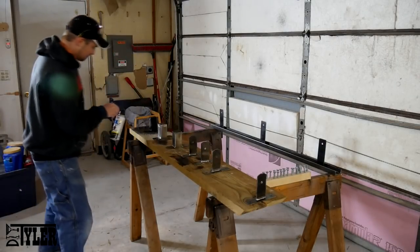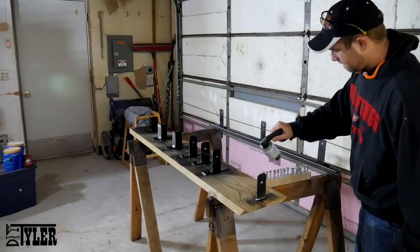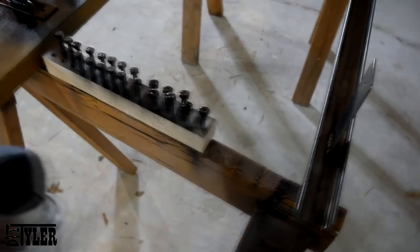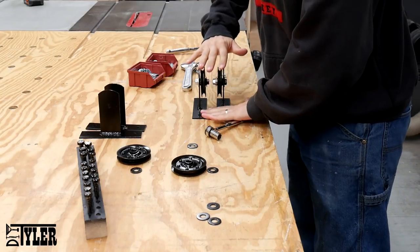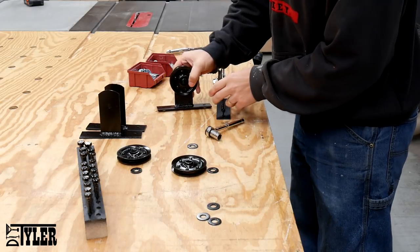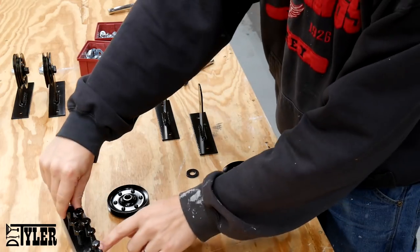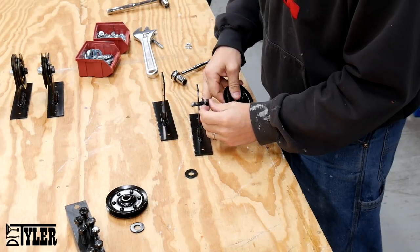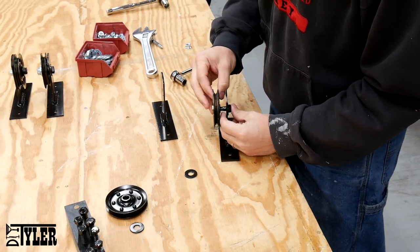A couple coats of black rattle can paint and we are ready to go. If you would like to see more of this assembly and of the barn door build, check out the link in the description below and up in the cards — that will take you directly to last week's video where we built these bypass barn doors.